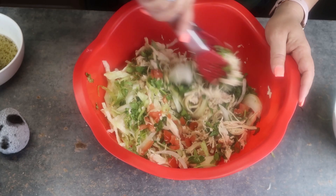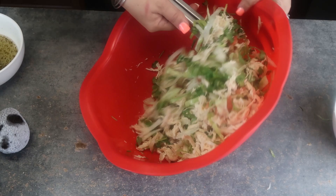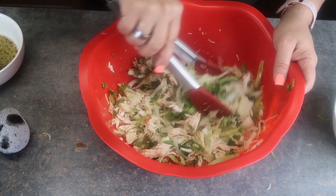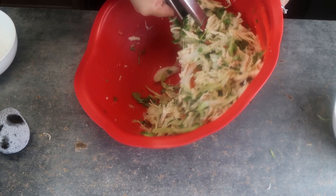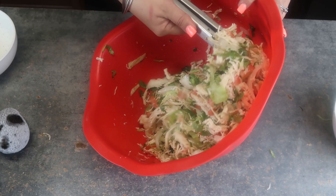Feel free to add more or less cilantro, more or less onion, but I think this is just the perfect amount. This is going to be really good. It's very easy and simple and this feeds a family of six. Once everything is well mixed, I'm going to add my vinaigrette here, mix it up very well, cover it, put it in the fridge, and leave it there until you're ready to eat. The longer you leave it in the fridge, the better — the more flavor it's going to have.